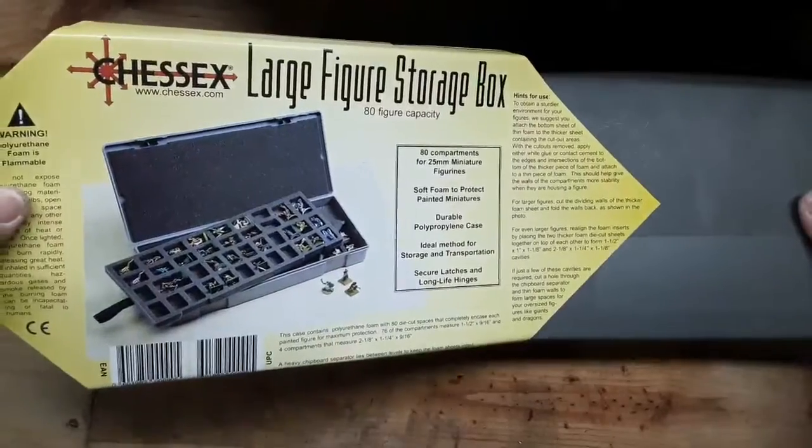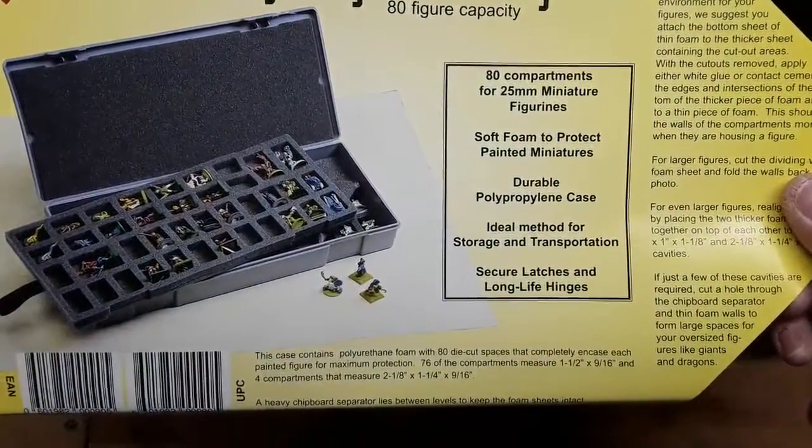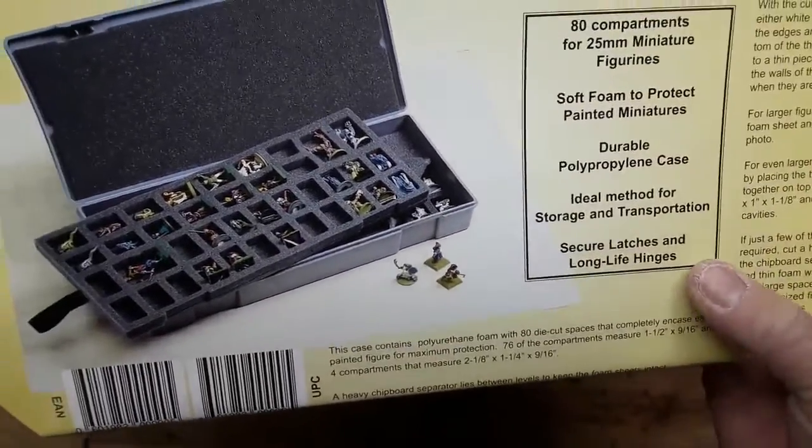This one has two tiers — 80 compartments for 25 millimeter miniature figures, soft foam to protect painted miniatures, a durable polypropylene case. It's the ideal method for storage and transportation, with secure locks, latches, and lifelong hinges.